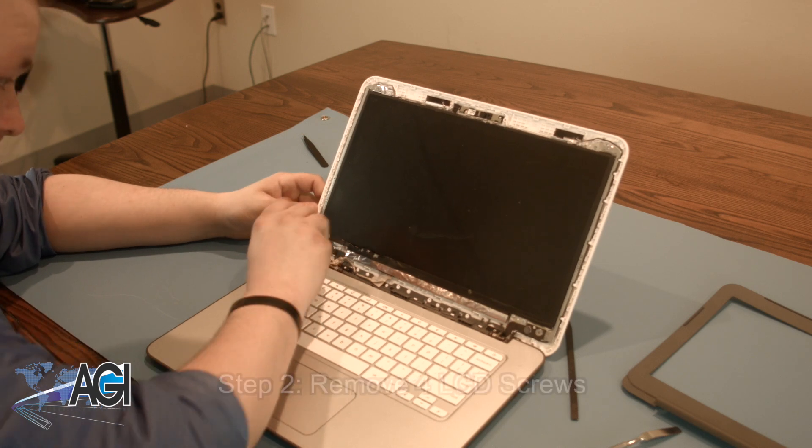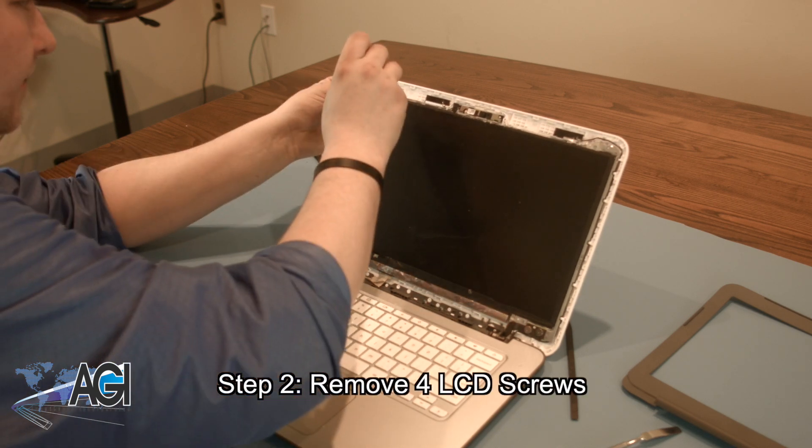Next, you will remove the four LCD screws that are locking the LCD into place.